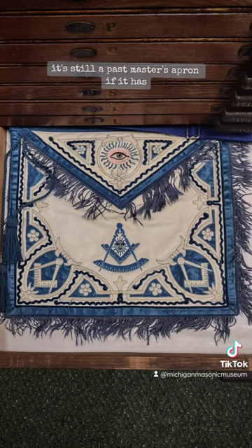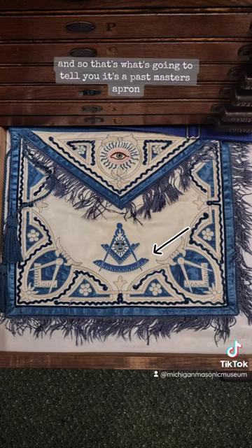It might have the square on there and it might not have the square — it's still a Past Master's apron either way. Some people call it a rocker or a quadrant, and that's what's going to tell you it's a Past Master's apron.